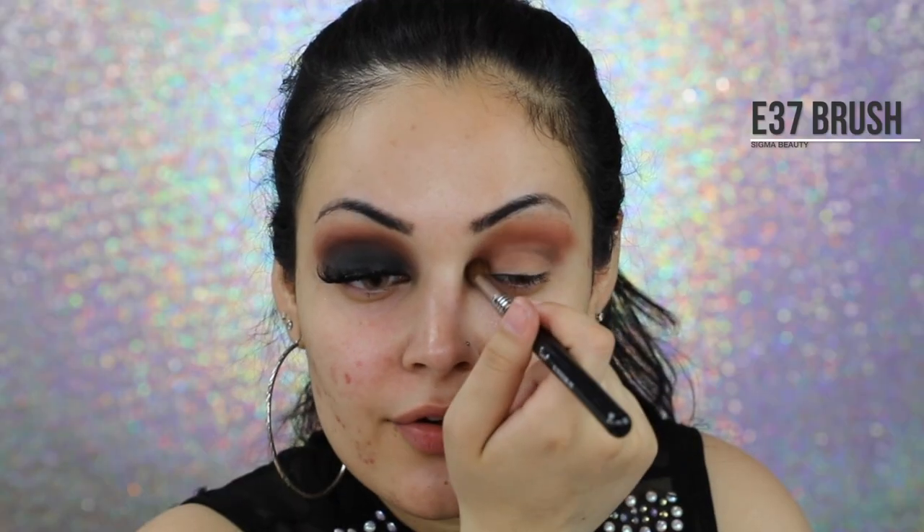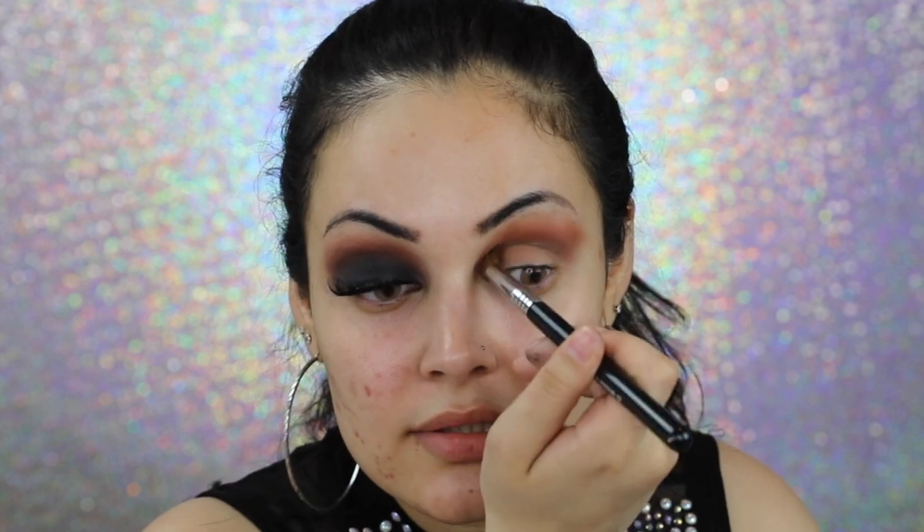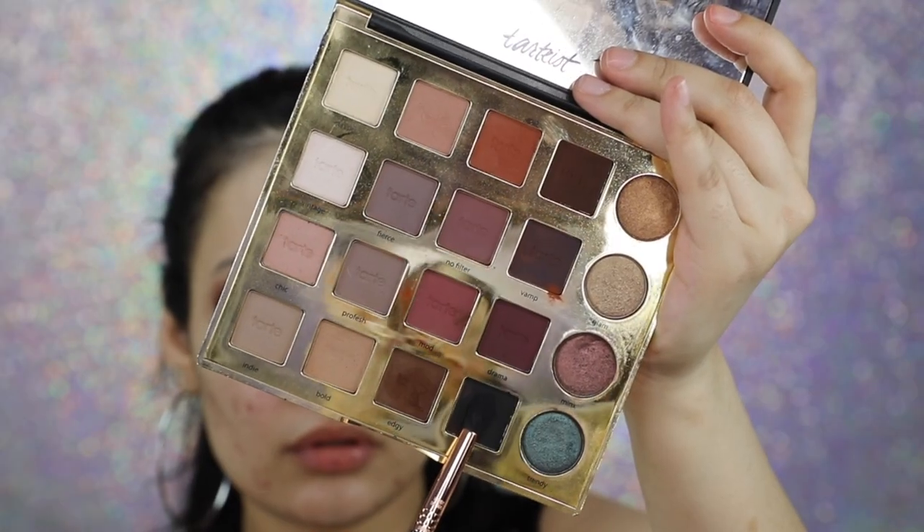With my Sigma E37, I'm going to apply the shade Edgy on my crease. Remember, the key to a great smoky eye is blending — I want those arms to hurt. This is a workout. Using my Sigma E45, I'm going to begin blending in the shade Punk on my crease.